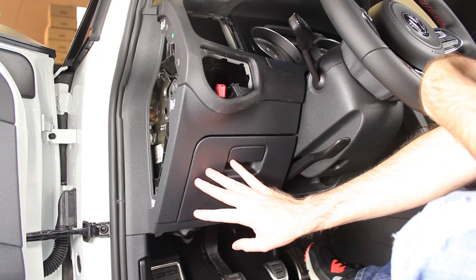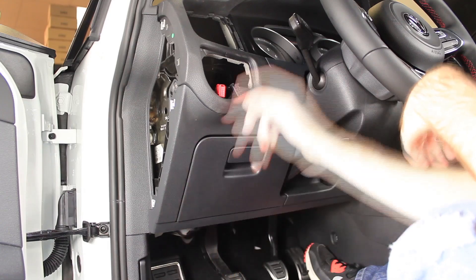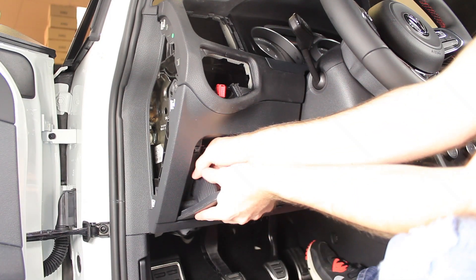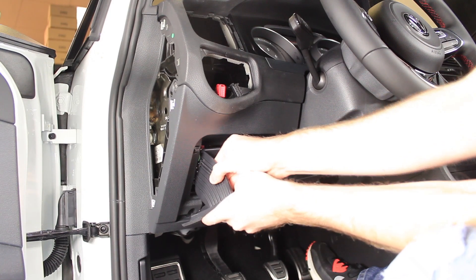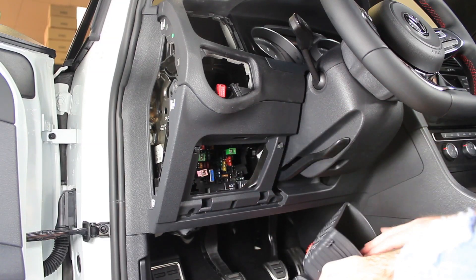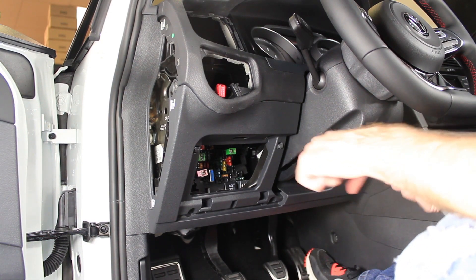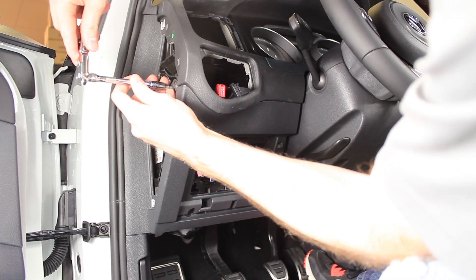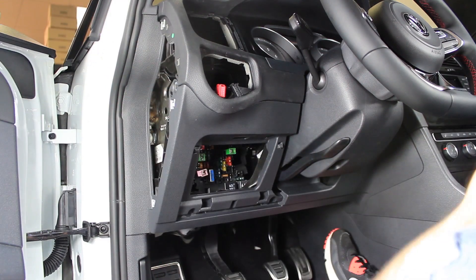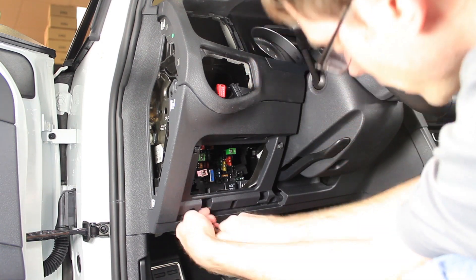Now we're going to remove these dash trim pieces, or at least loosen them and pull them out of the way. This will allow us to run the wire from the OBD2 port under here, up the dash and through the vent for the gauge itself. We can start by removing this cubby — open it up, push this to the side where one of the clips are, and then pull it out of place. It just has two mounting points on the bottom and then tabs that hold it in. We can get that out of the way, and then we have some T20 Torx screws. Keep in mind you don't have to remove this trim piece completely — basically all you are doing is loosening it so that you can run the wires around it.